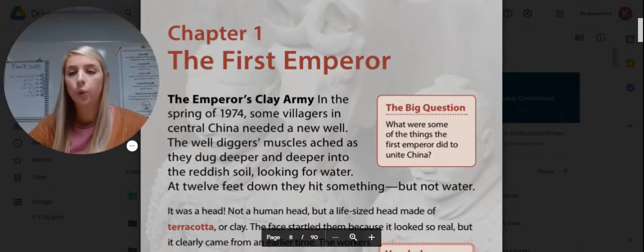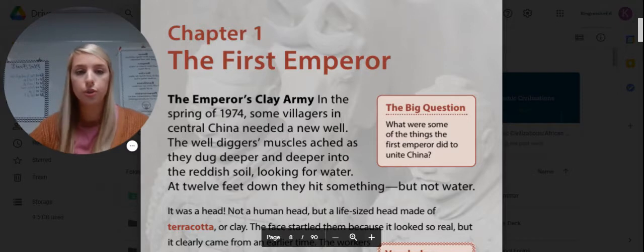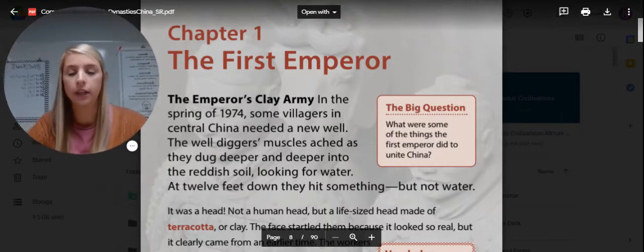We want to keep in mind the big question of this chapter: What are some of the things the First Emperor did to unite China? As we read, we're going to come around and see some things that he did to help China stay united as one country.